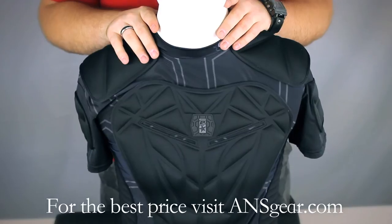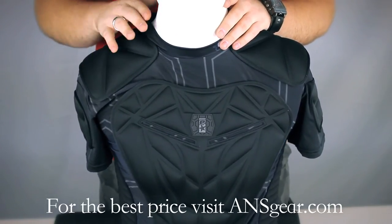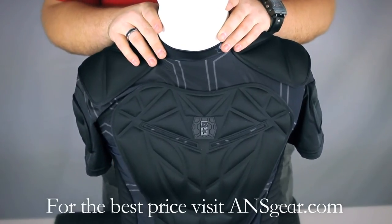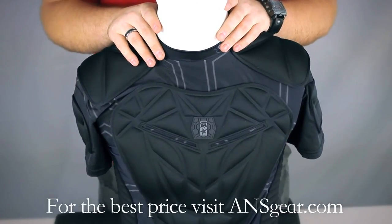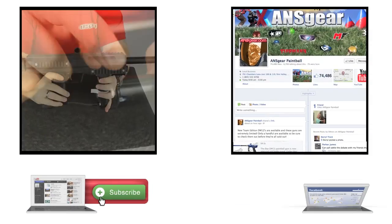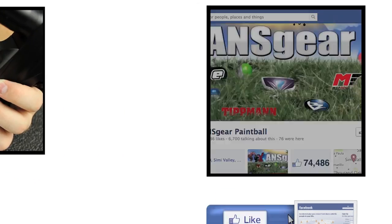It's a very nice jersey — probably one of my favorites when it comes to the padded chest protector jersey type of thing. You can pick up the Planet Eclipse Overload padded jersey at ANSGear.com. To stay up to date on all the current videos, don't forget to subscribe to the ANS Gear YouTube channel and also like us on Facebook.